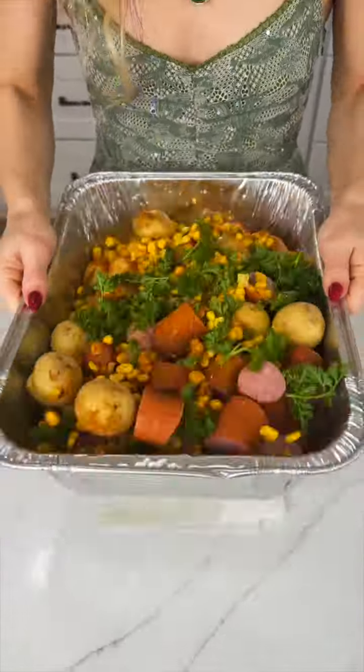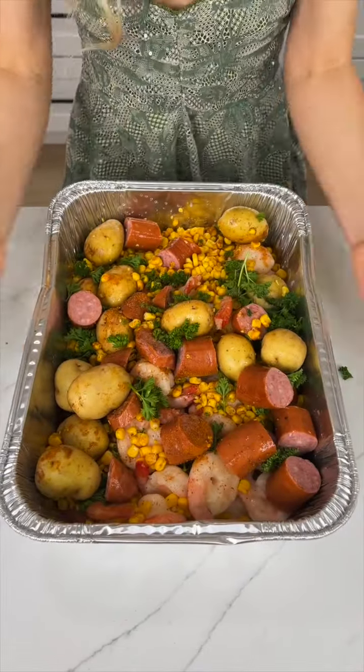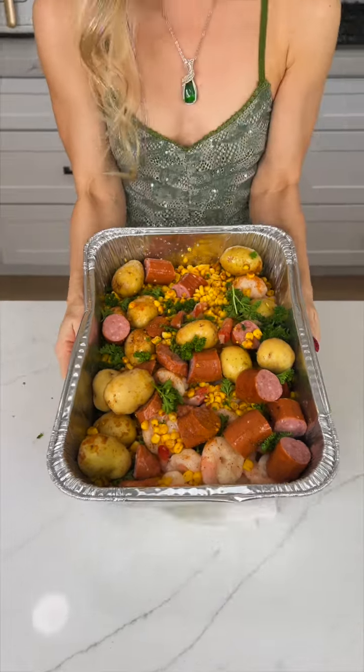Now we're just going to give this a nice shake, and it is ready for the oven. I'm going to pop it in there at 350 degrees for about 30 minutes.